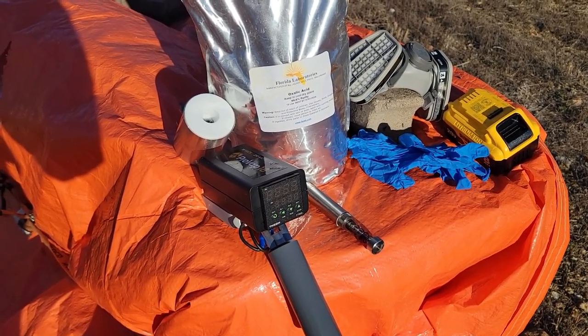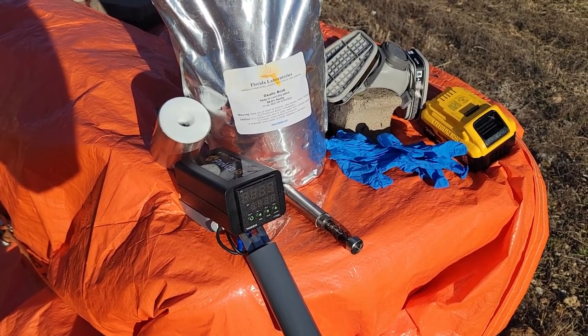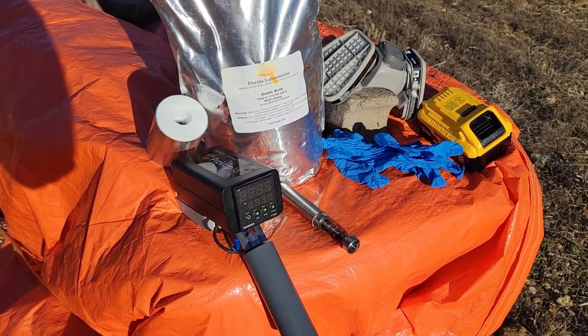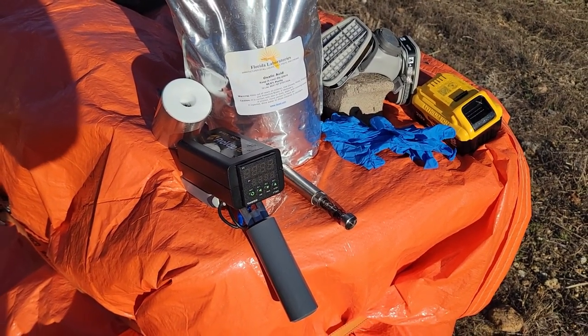This company also has units that you can hook up to a generator or use with a car battery, but I decided to try this battery method since I already have the batteries.